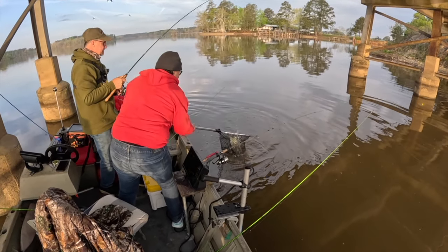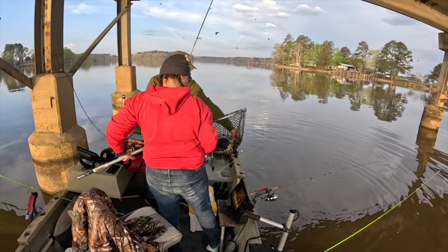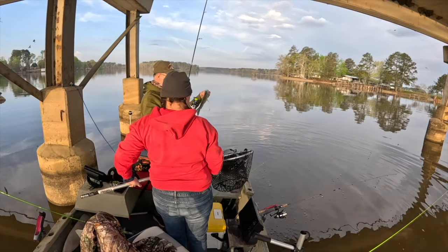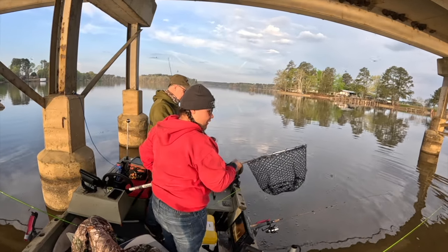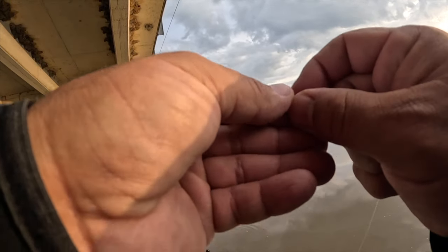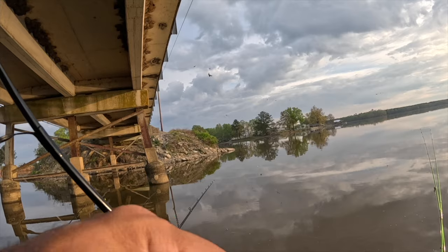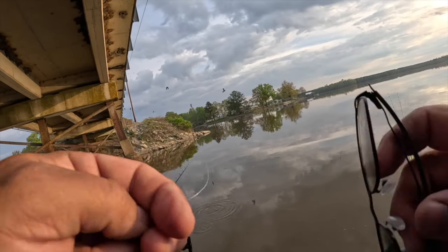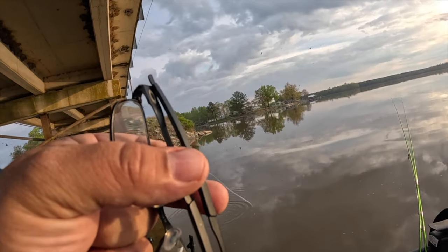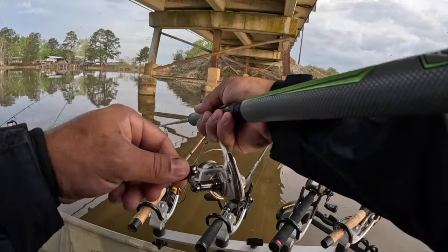Yeah, that's a big old white bass — that's a keeper. Those things will wear out the crappie and the white bass because they're both white and aggressive right now. So anything you throw in front of them is going to get attention. This is muddy, stained water, so white and orange will both work.